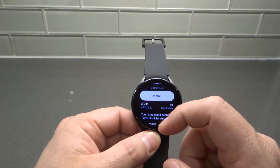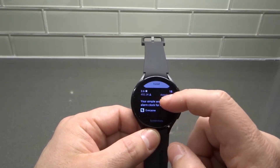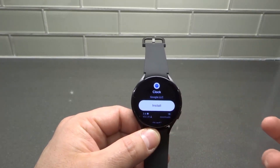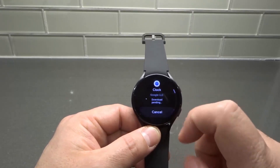On this screen it shows you some information about the app — the star rating, how many downloads, what it's rated as, and a little description of what it is. When you're happy with the app that you want to download, just tap Install.